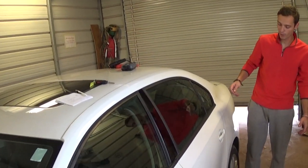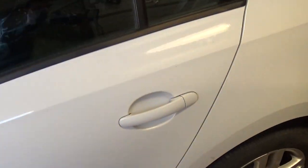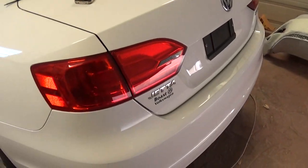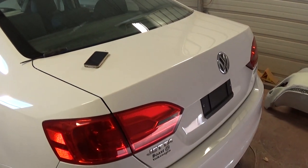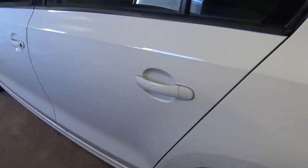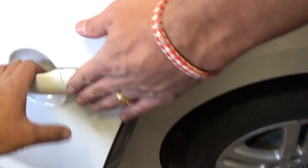Hey guys, welcome back to the channel. Today we'll show you how to remove a rear door handle on a Jetta MK6. This is probably the same for the 2011 through 2015-16 body models. The front handle is easier — we have that on our channel — but the rear door handle is hard to do.